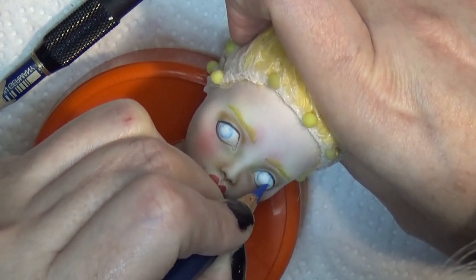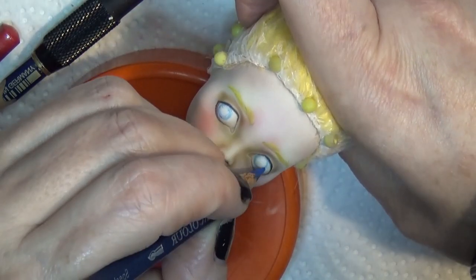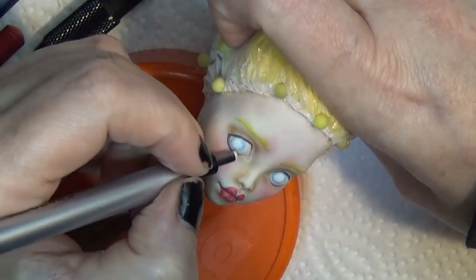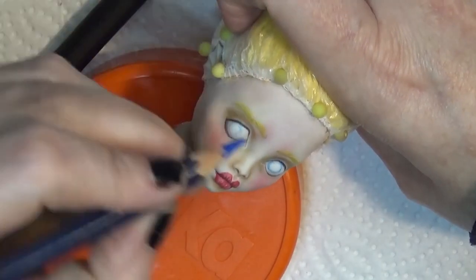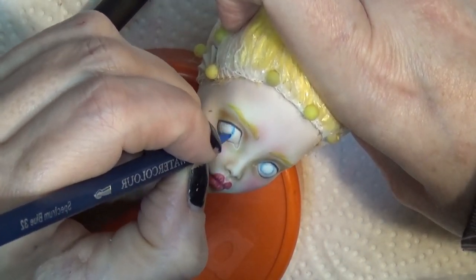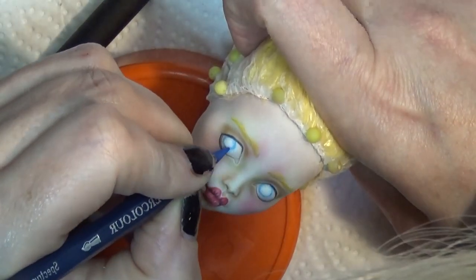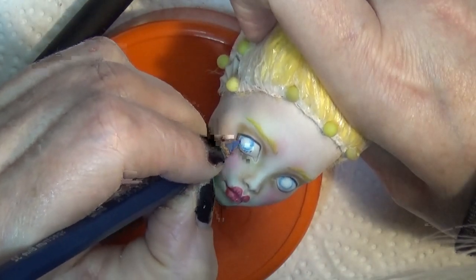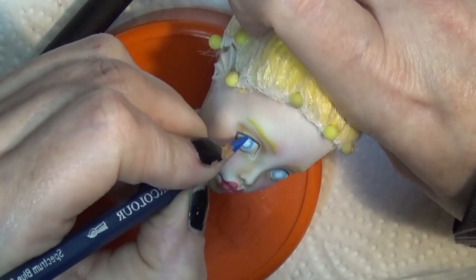I didn't like the shape, so I erased it and started over. I just wanted to make sure that eye was looking in the right direction. I have to use reference photos when drawing doll eyes looking to the side because it's a little odd the way they glance over — one eye doesn't look the same as the other as far as positioning.